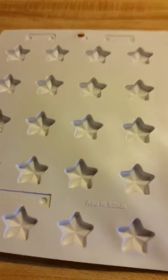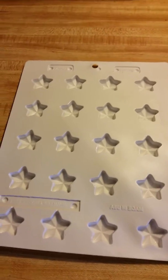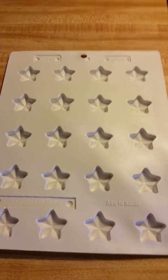Over here I have a candy mold. I love to use these and I try to use the smaller ones. This one actually is a little bit bigger — I thought it was kind of festive for July. This is the July scent of the month that I'm melting right here, and I thought the stars were kind of fun.